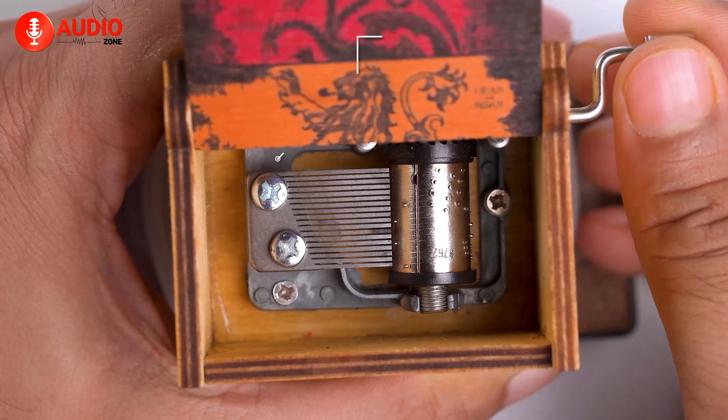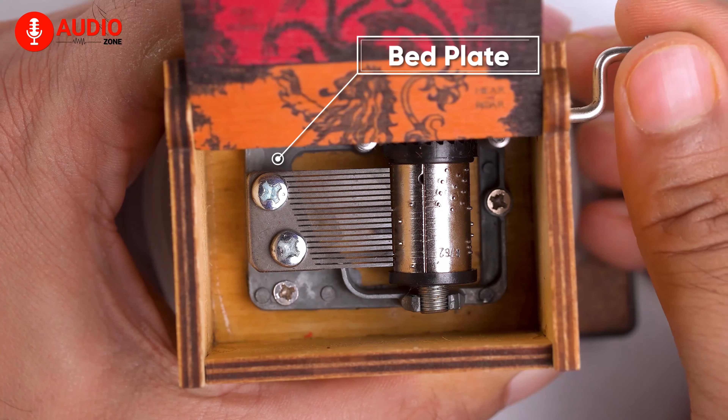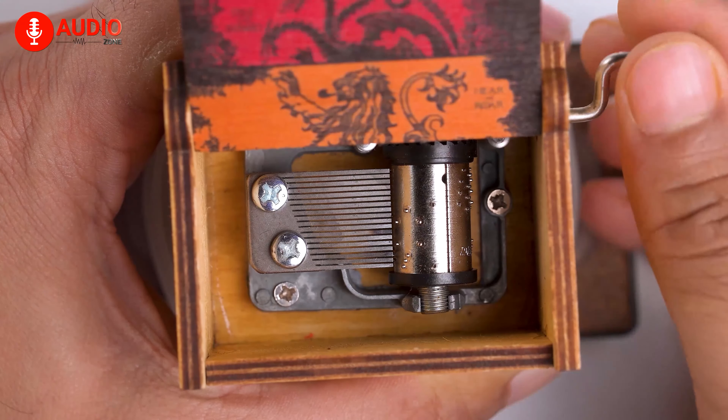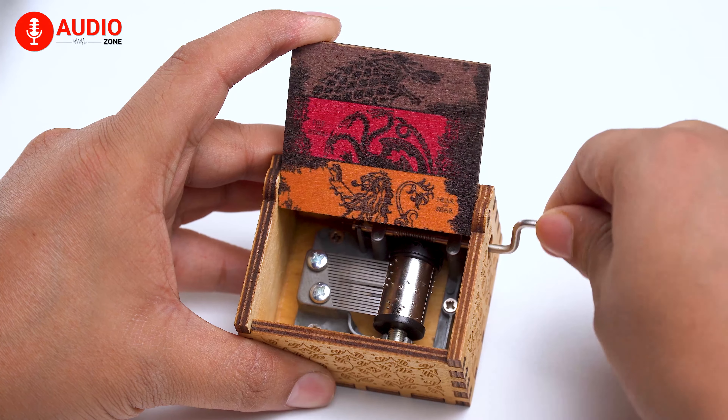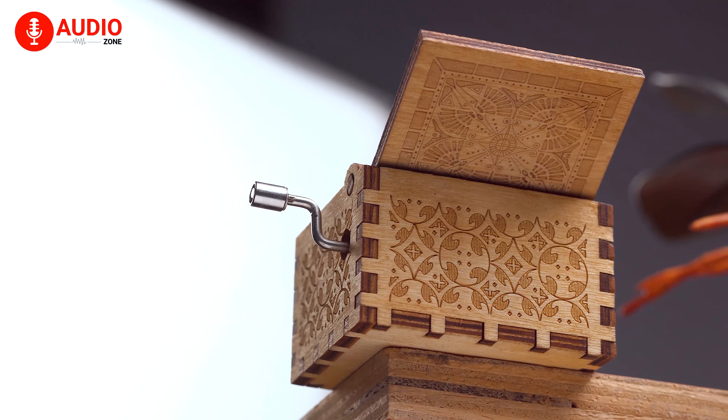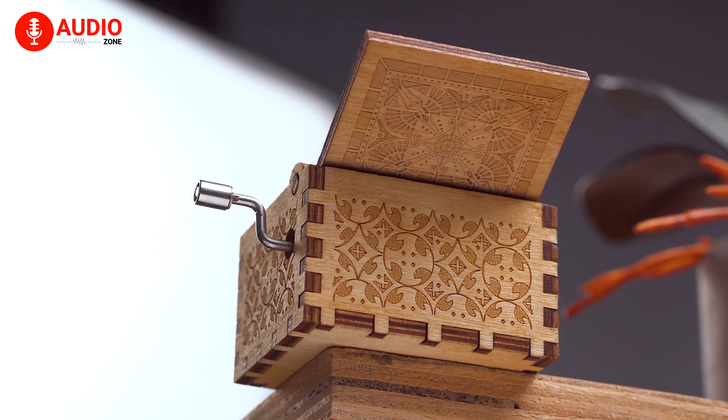Finally, this part right here which is known as the bed plate houses all the parts of the movement that are being secured to, so that the whole system never gets fragile and you get a good sound from it. So yeah, that's exactly how the music box works.